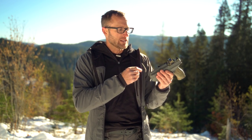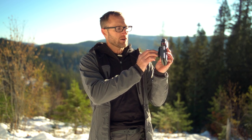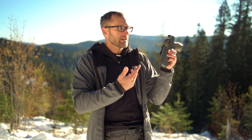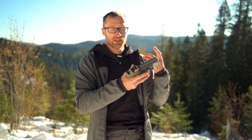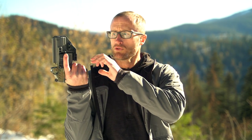Some other nice things: all these holsters are basically cut for optics, whether you run one or not. More and more people are shooting with optics, and more guns from the factory come with the option for them. All their holsters are cut for optics, and there's also a channel for suppressor height sights. So if down the road you decide to get an optic and suppressor height sights, you're already covered.